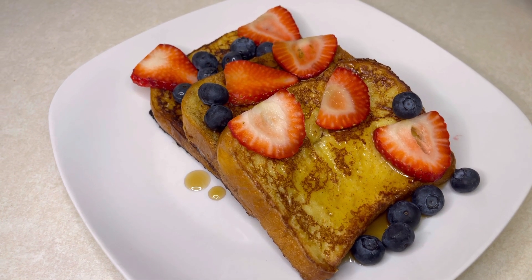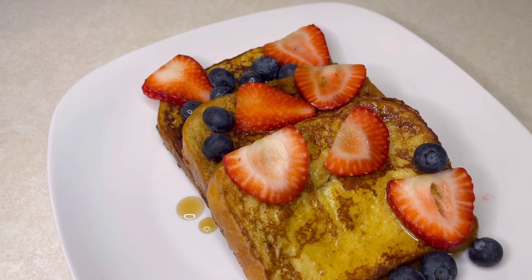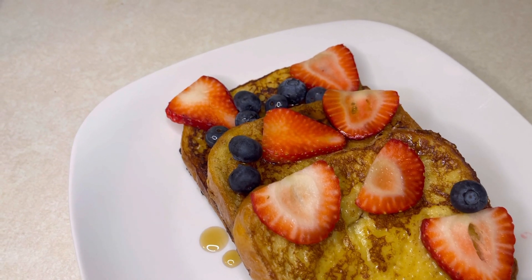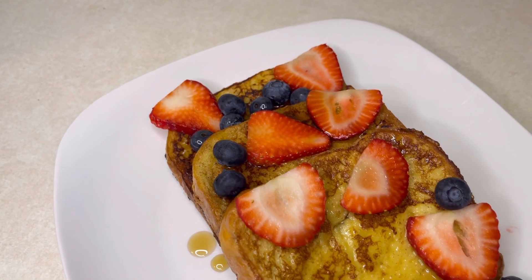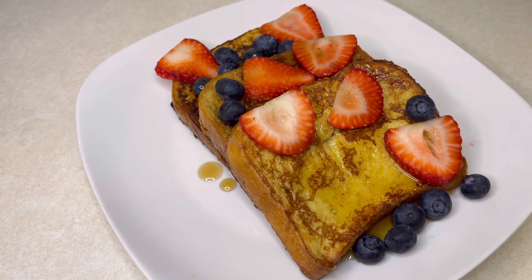Hi guys, welcome, or welcome back to my channel! Today we're going to be making this super delicious French toast. It's quick, it's easy, and it's super tasty — I'm telling you, you need to try this, it's immaculate.